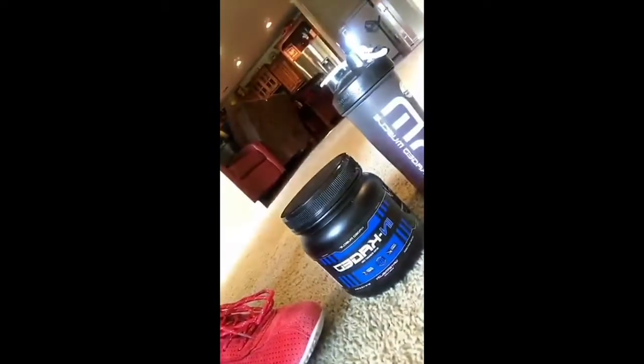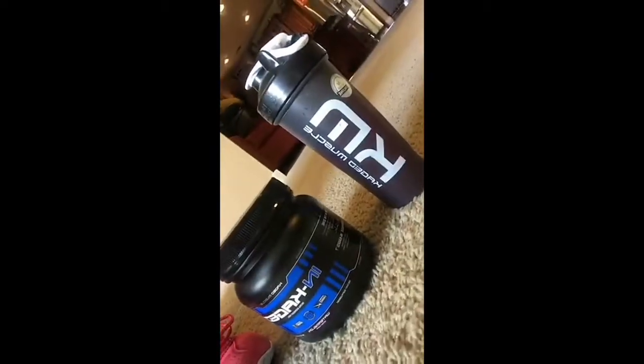I'm staying hydrated during this home workout with my Cage Muscle intra-workout, sipping on this to the very last rep.